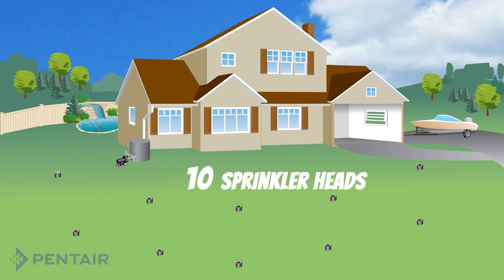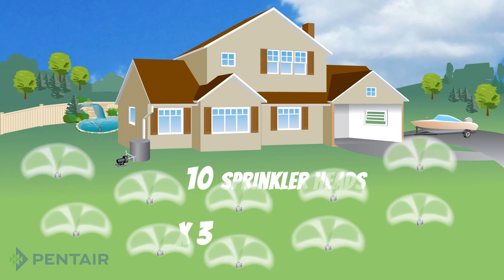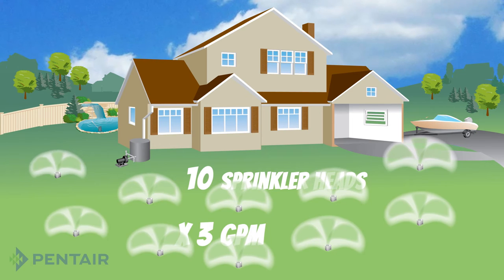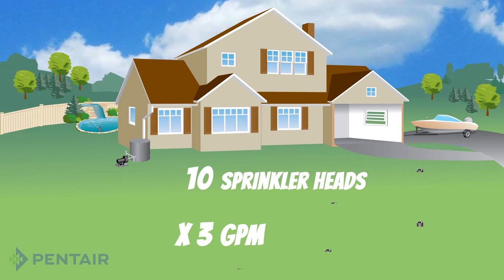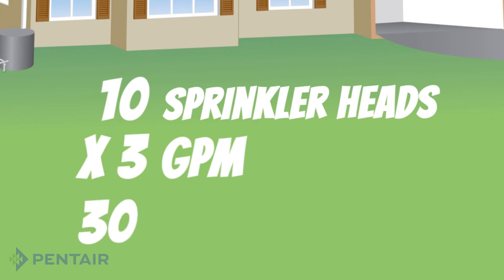First, you must determine the number of sprinkler heads in your system. Once you know the number of sprinkler heads, multiply that number by the rate of gallons per minute, or GPM, for each sprinkler head. For example, if you have 10 sprinkler heads that are each rated at 3 GPM, your required pump GPM is 30.